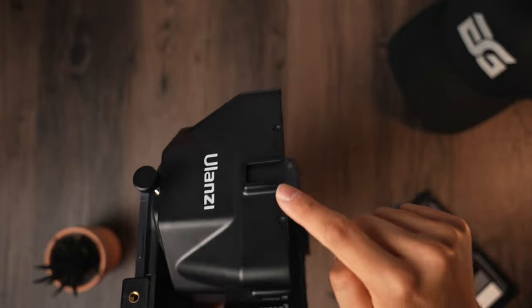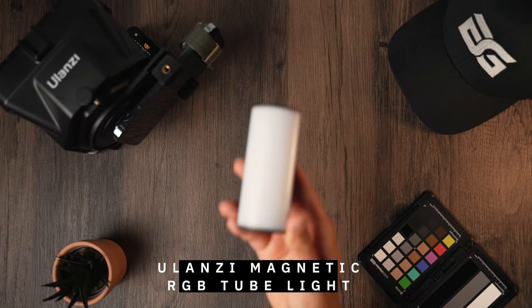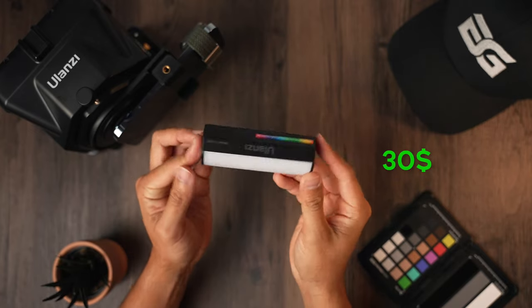What I like about this teleprompter is that you can mount different accessories, which brings us to our next item: the Ulanzi compact magnetic RGB tube light, which you can get for around $30.